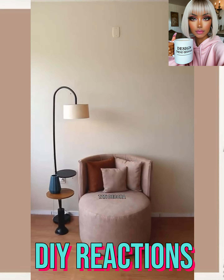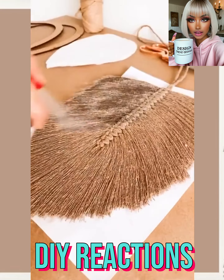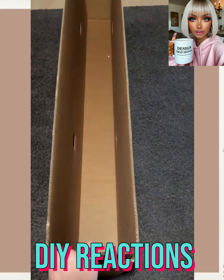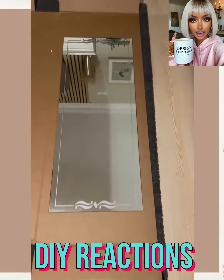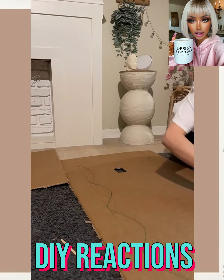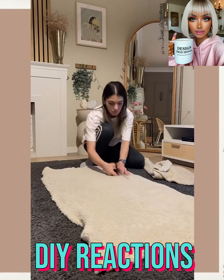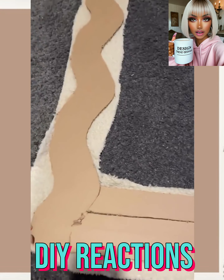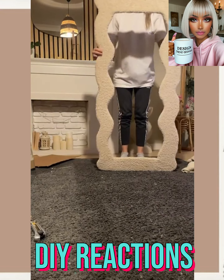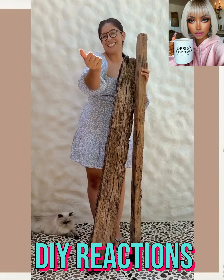I thought for sure she was gonna be making an ottoman, but a chair — that is top-notch! So here we have someone doing another bohemian leaf DIY followed by a cardboard mirror design. It looks like they might be doing the wavy mirror trend. For this one she's using fabric — oh, that came out so beautiful, I love it!